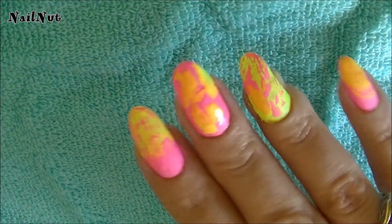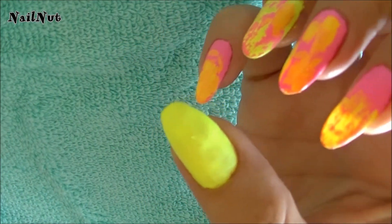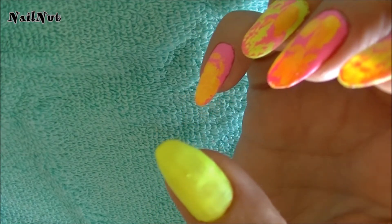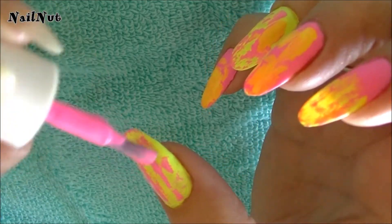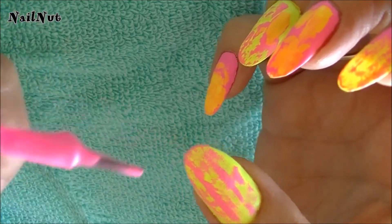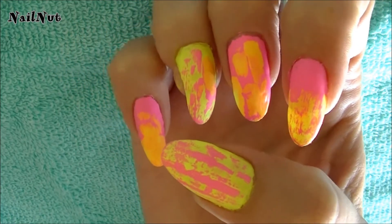And it just sort of creates this really funky look. I've done this one in yellow, so I'm going to take the pink and just clean off the brush and kind of dry drag it. I don't want to color the entire nail — I just want to create this sort of illusion of patterns on it. And as you can see, every nail will turn out slightly different depending on what you're looking for.